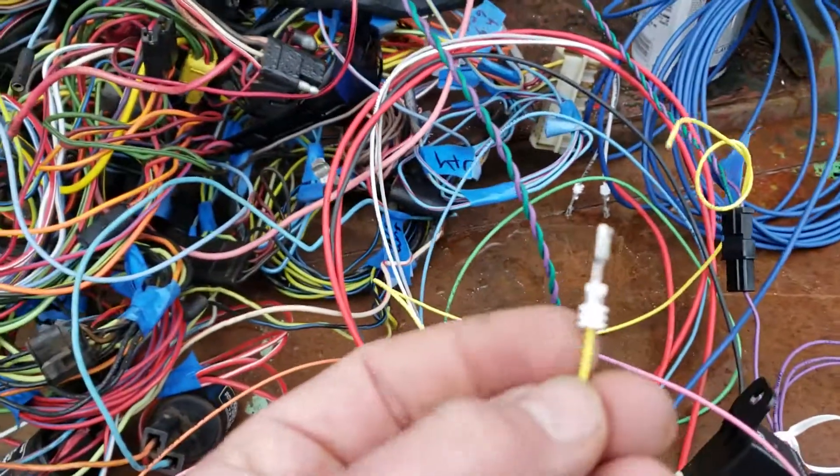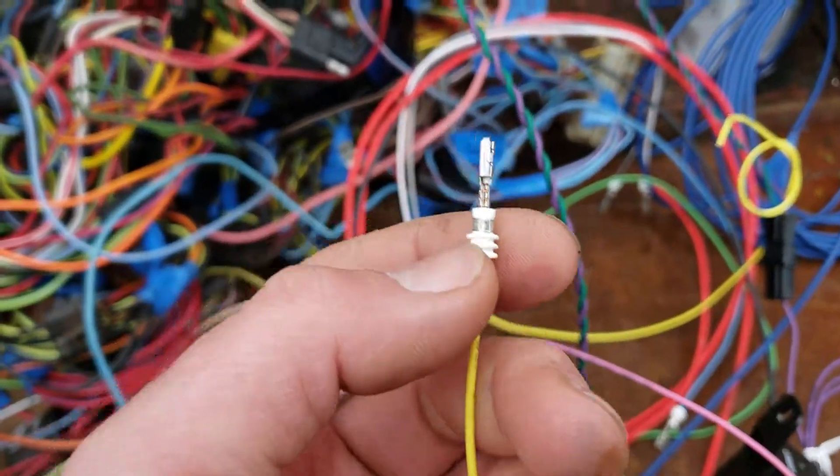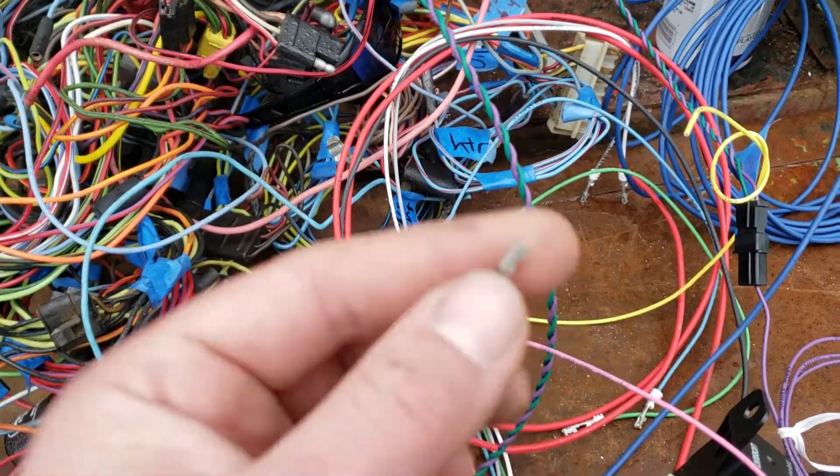The connector should come out the back, and the connector is going to look something like this. If you have a wire in one of the sockets, you're going to have a boot on it, and that boot is going to be crimped onto the actual connector itself.